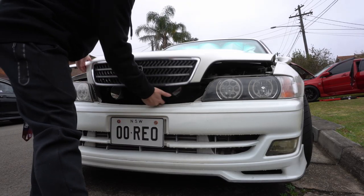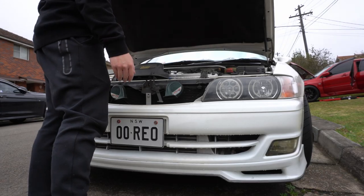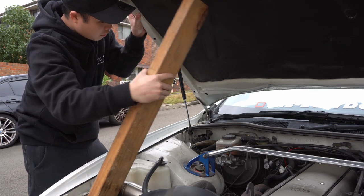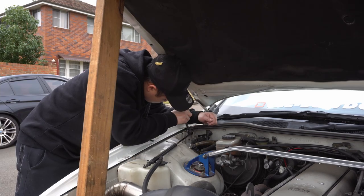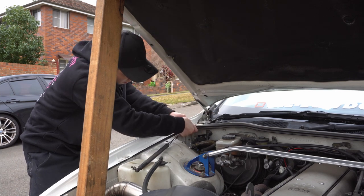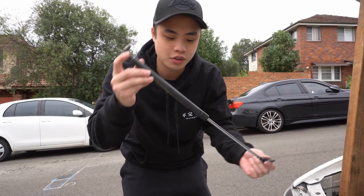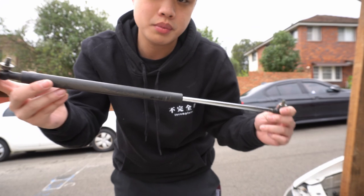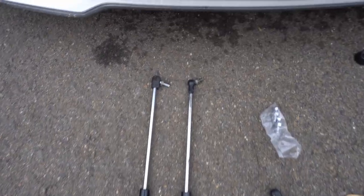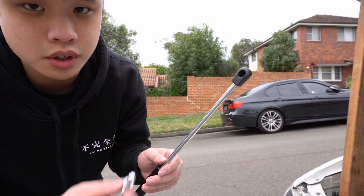So if I try to get my bonnet up it just won't stay up. Just like that I got the first one out. This honestly probably hasn't been replaced in 21 years. I've got the new one on the left and the old one on the right — they're very identical. These struts came with new hardware.